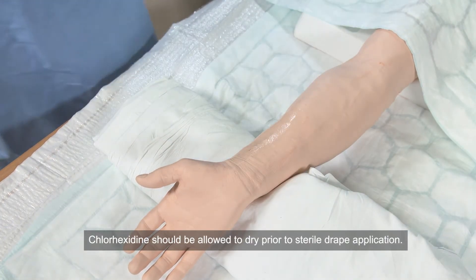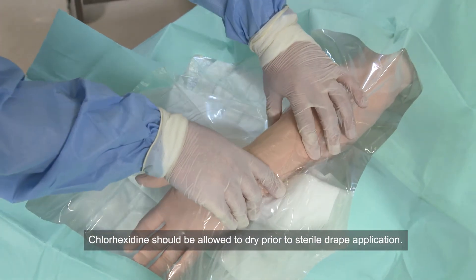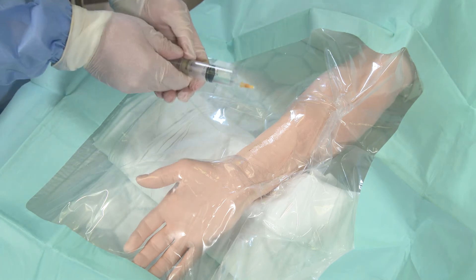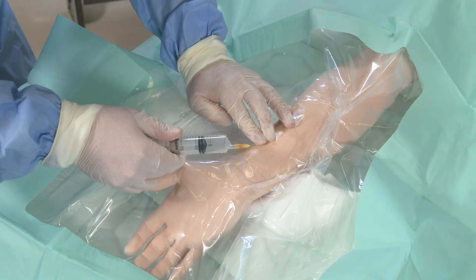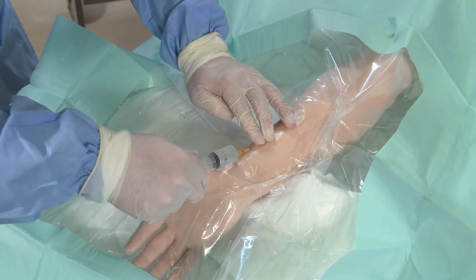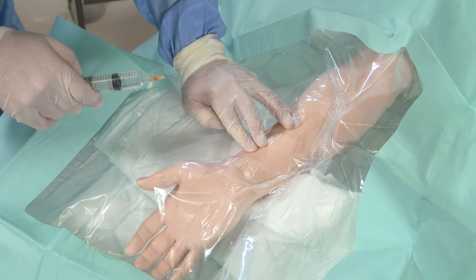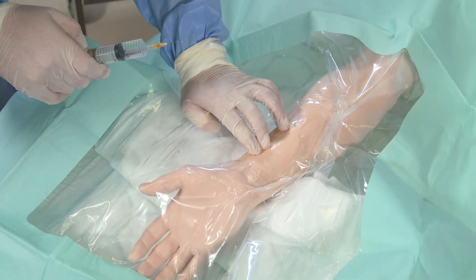Then cover the site with a sterile drape. The next step will be to anaesthetise the site with 1% lidocaine. Palpating the artery, insert the needle — warning the patient there will be a sharp scratch — and raise a bleb with about half a mil of 1% lidocaine. Following this, massage the site in order to disperse it around the tissues and give yourself easier access to the artery.